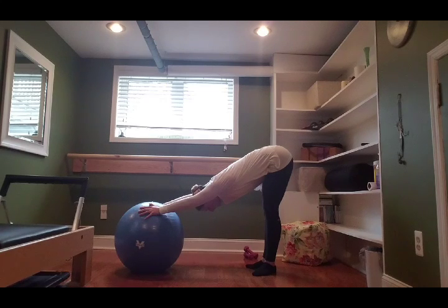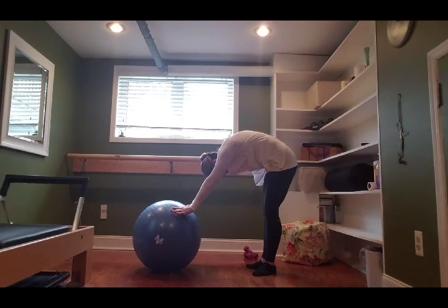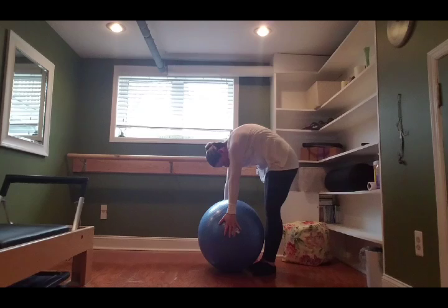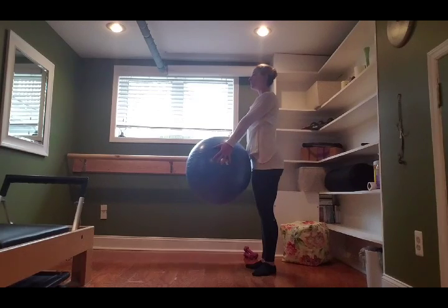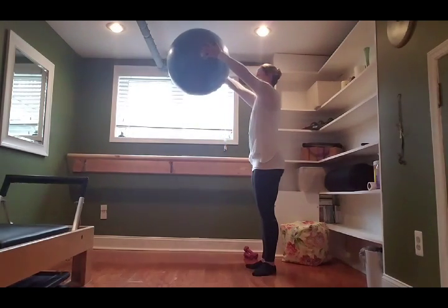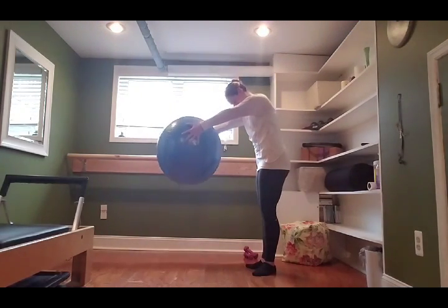Inhale here, exhale: roll the ball in using your core, rounding your spine. Put the hands back to the sides of the ball, roll your body back up pressing it against that imaginary wall, lift the crown of your head. Two more: inhale, lift the ball up; exhale, chin towards the chest, rolling down.